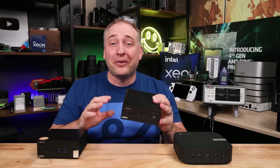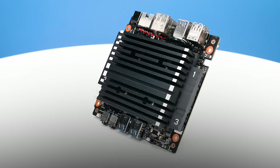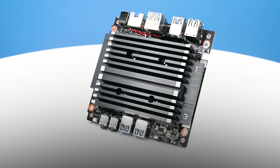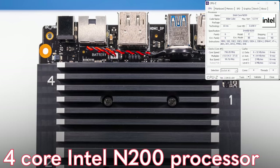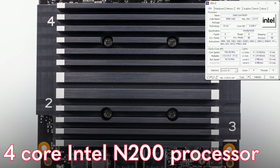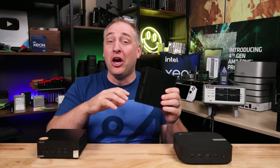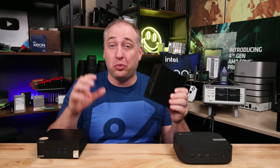The first unit we're going to look at is the Asus Expert Center PN42. This system uses the Intel Alder Lake N series of processors — all E-cores. We get up to a four-core Intel N200 processor, which is exactly what's in this one. The total TDP for the entire SoC — GPU, four cores, everything — is only six watts.